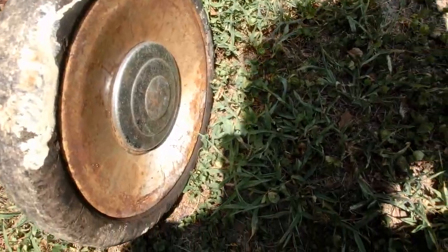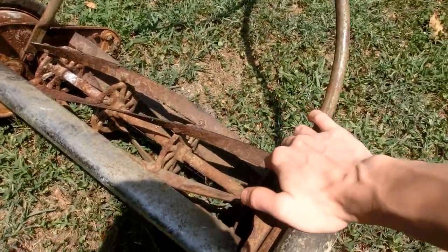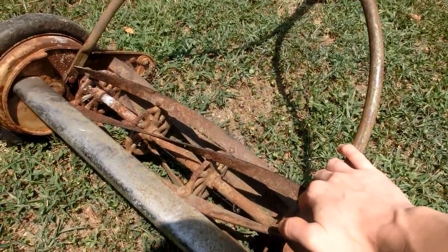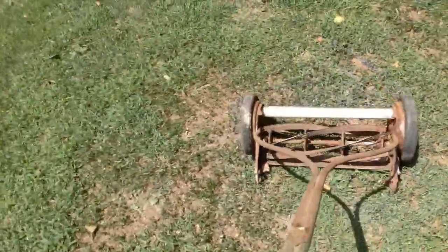I don't see any name brands or anything, and unfortunately reel mowers just have not changed much in the past 70 years, so I really have no idea when this is from. I guess maybe the 70s or 60s.